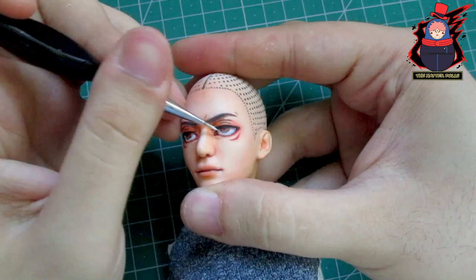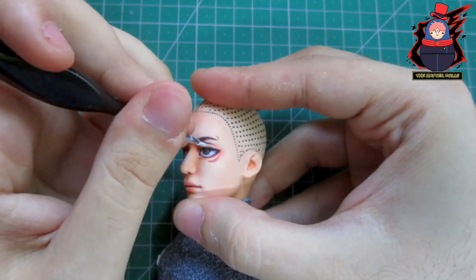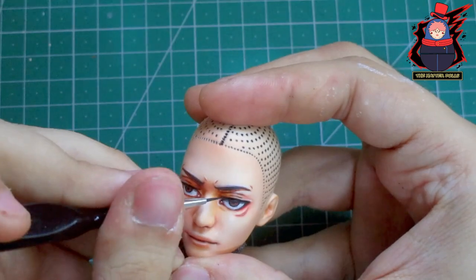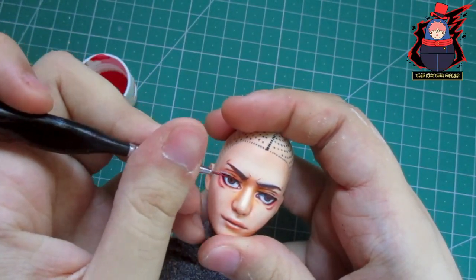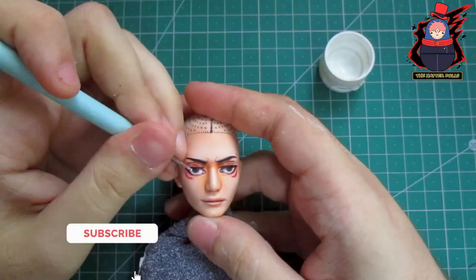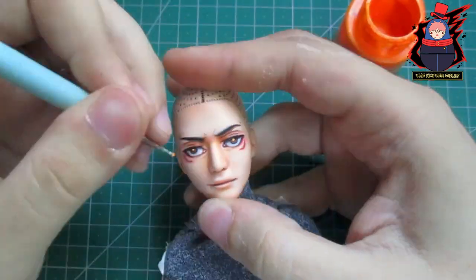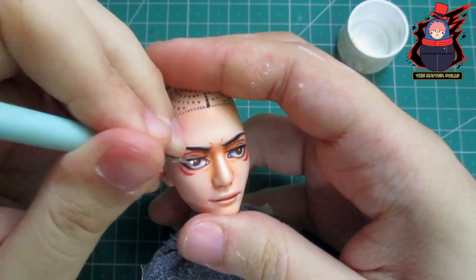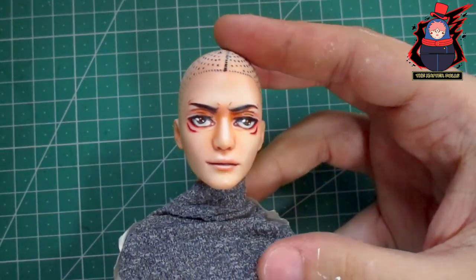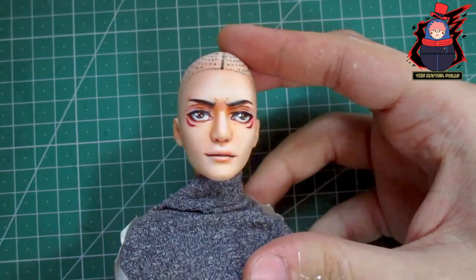With the black pencil I highlight the eyelashes and other lines. With watercolor moistened on a brush I highlight the white parts more. Then I use acrylic paint to highlight more areas of the face. I am very happy to give my personal touch to his face, and it is something I will continue doing in future videos.